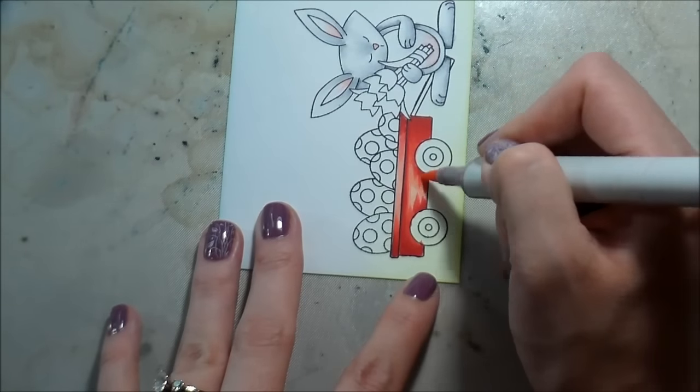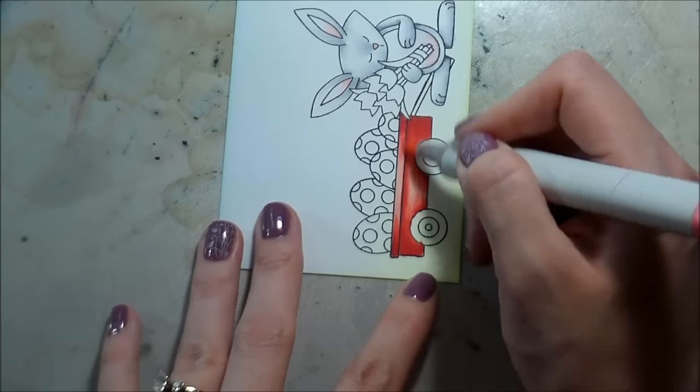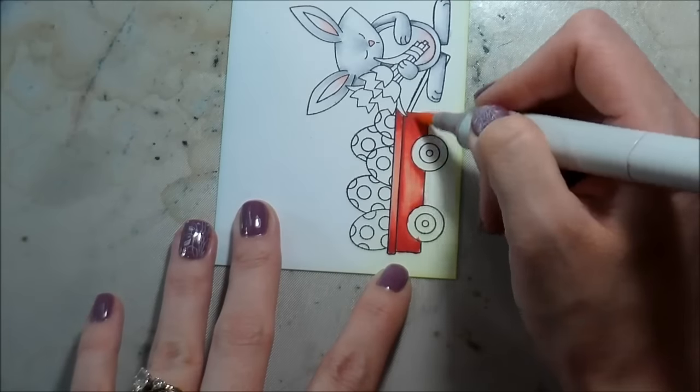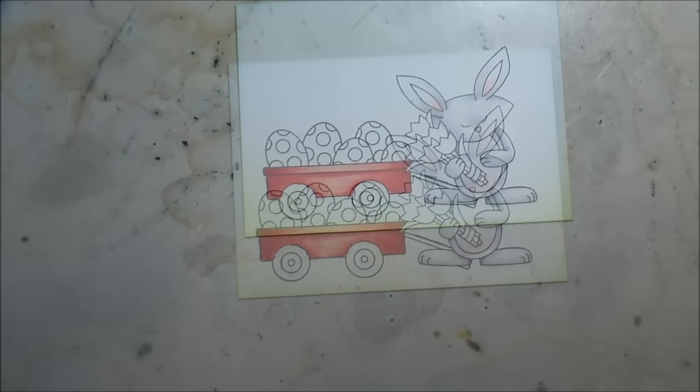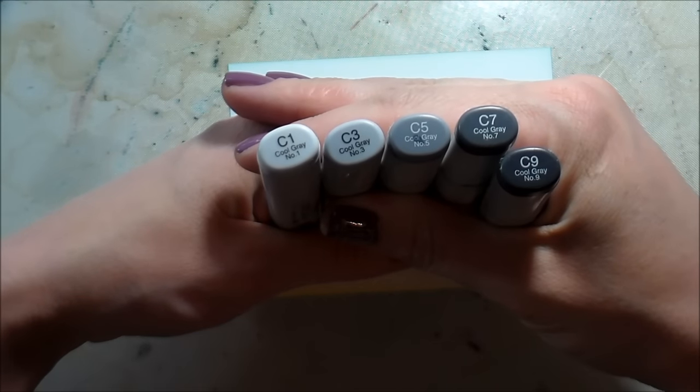I'm just doing flicks of color with a really light hand. Reds are hard to clean up, so you want to make sure you're careful about your edges. I just added color where the shadows would be the darkest and left the center as my highlight.